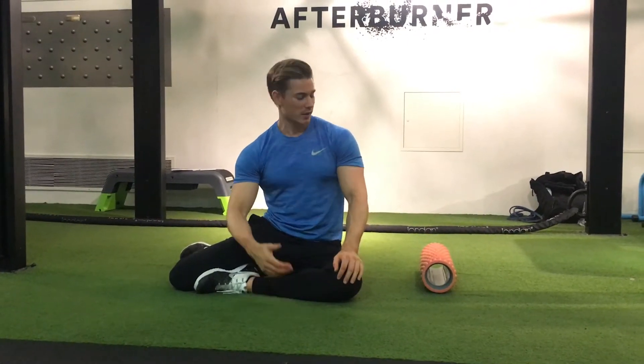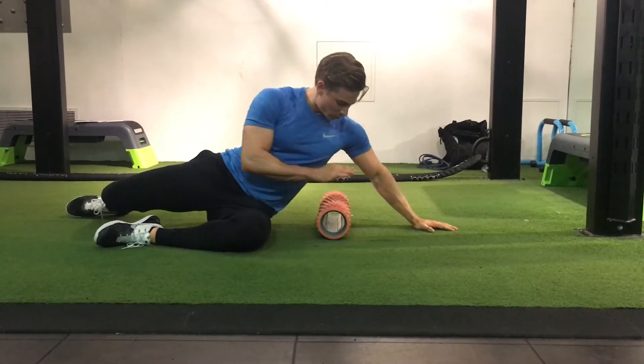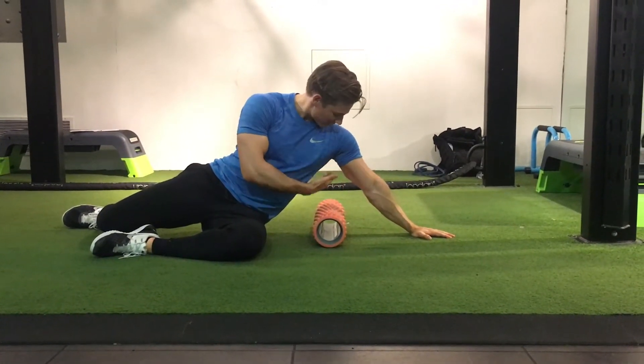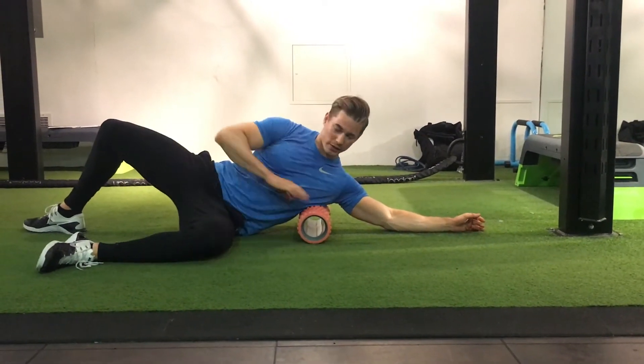Here are three techniques to foam rolling your lats. The setup is the same for all three. Start by lying on your side. You want the foam roller to be about four to six inches below the armpit. Front leg out at 90 degrees, back leg in line with your body.